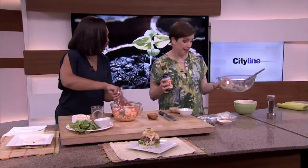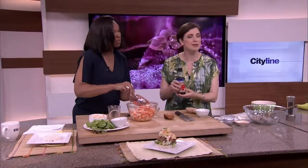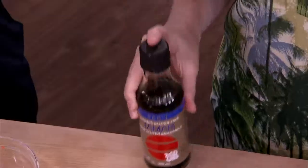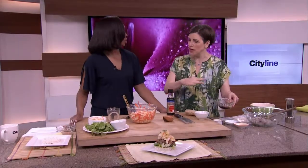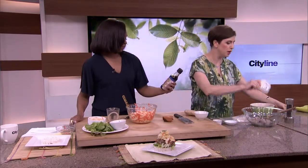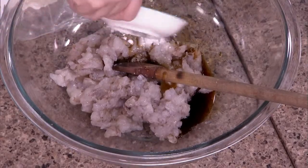Did you know that soy sauce is not gluten-free? If you go with tamari, which has a very similar flavor, then you are gluten-free — and that's important for people with celiac who cannot have an ounce of gluten. So a little bit of tamari, a little bit of sesame — all Asian flavors. A little bit of cornstarch to help thicken things up.